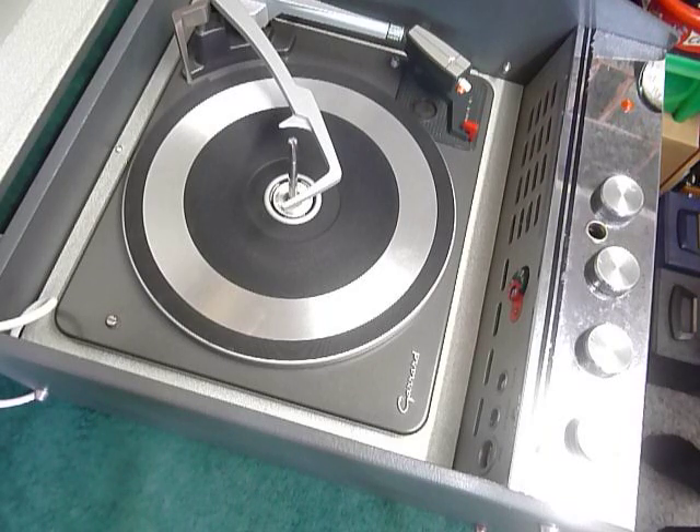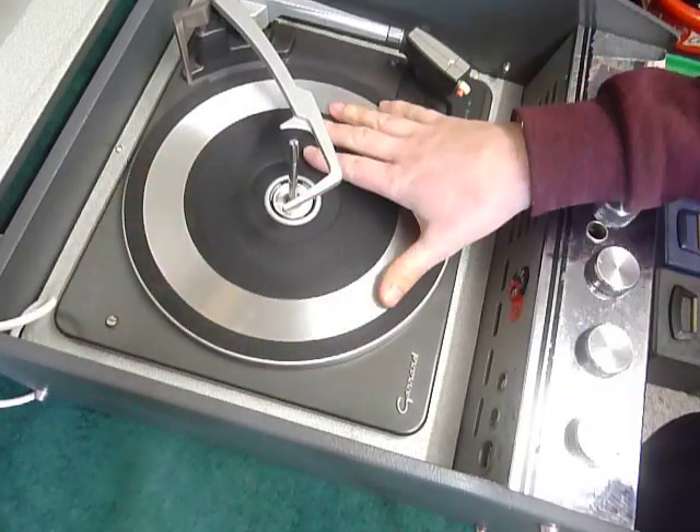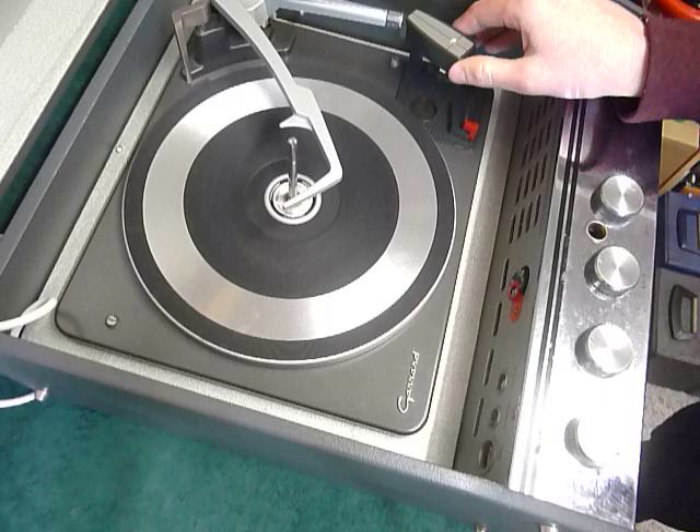The first thing to do is screw down the two transit screws on the deck, here and here. Screw those fully down clockwise so the deck floats on its springs, and release the arm from the clip by simply pulling it up out of the rest.